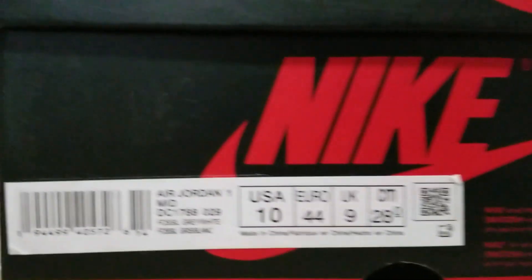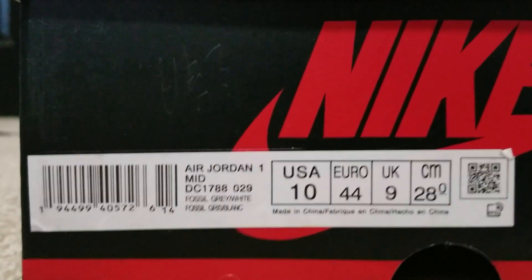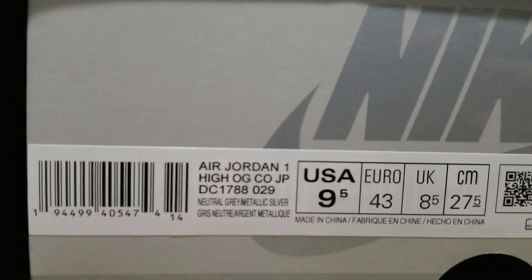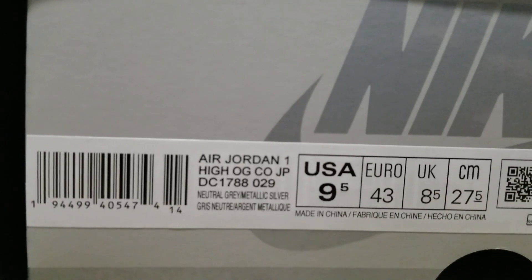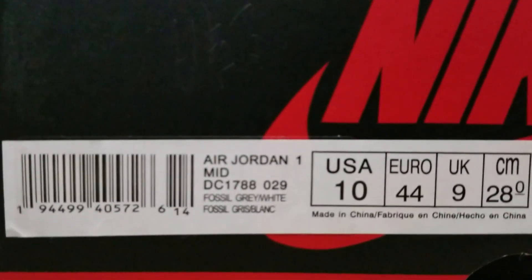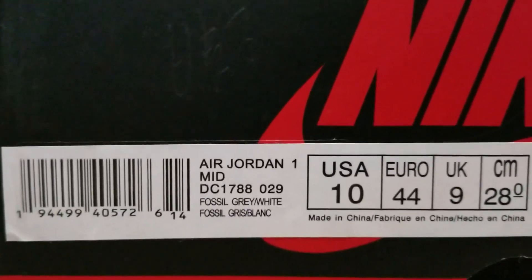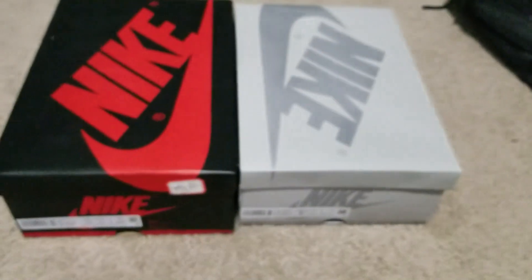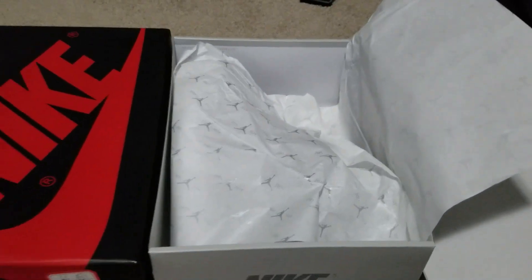The label's not even close. The numbering DC1788-029 matches over here, so I'm currently being led to believe this label is a recently printed replica attempt — and it's not good. It doesn't even say it's a high; it says it's a mid. What are you doing? So we're already off to a bad start. I'm also not even sure what this little sticker on here is — who's putting stickers on these things?